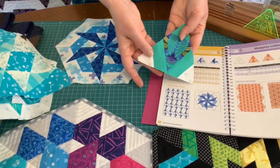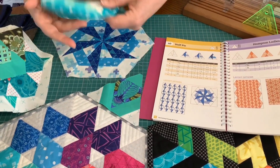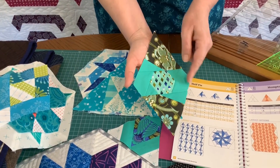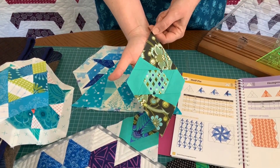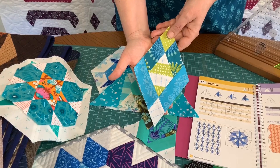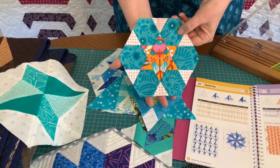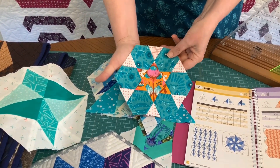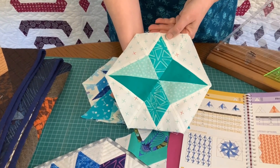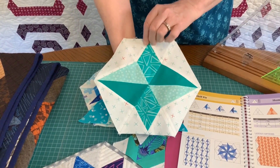Here are some of the other blocks that I've made — I had a lot of fun with fussy cutting. There are some triangle blocks, some diamond blocks with really interesting effects that you get when you put the different shapes in, another diamond block, and then the hexagon blocks give you lots of opportunities for putting interesting fussy cutting in. This one doesn't even look like a hexagon shape but it is, and that's a block that's actually in the book as well.